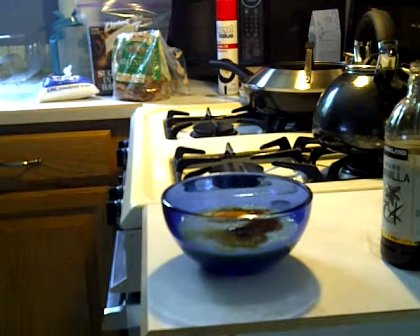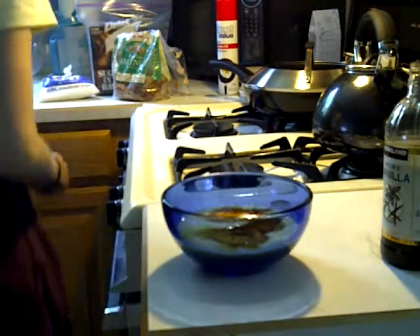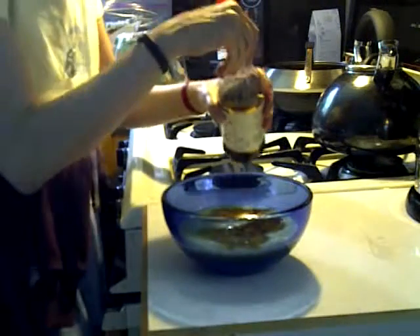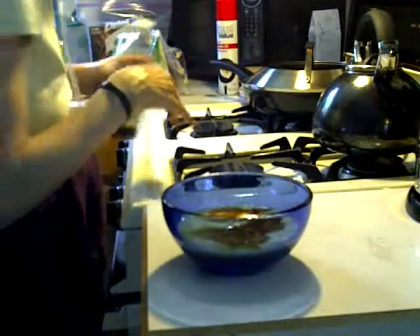So if you have labile blood sugar, this is a good breakfast. Usually people eat plain carbohydrate for breakfast and then you get that mid-morning or afternoon crash. If you balance your food out with the right distribution of carbs, protein, and fat, it will help normalize your blood sugar.